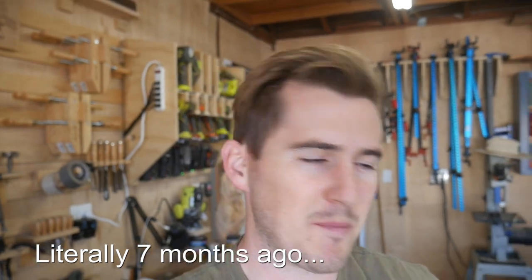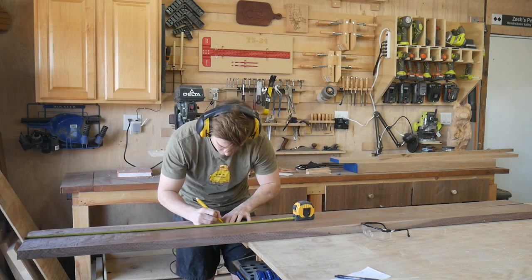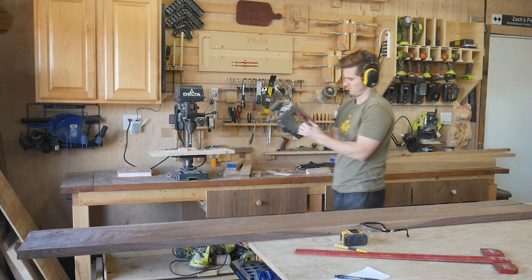Alright, so we're in the shop. I'm really excited about this one. Fancy cutting boards are fun. So I have a bunch of walnut, a bunch of maple, and we're just going to be doing a bunch of breaking down materials — cross cutting, ripping to size, some re-sawing of the maple, jointing, planing, the whole deal. So we're just going to get right into it.